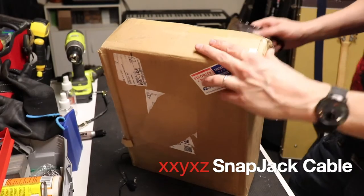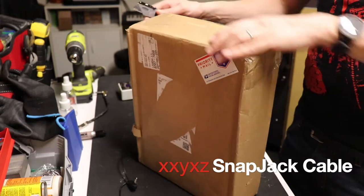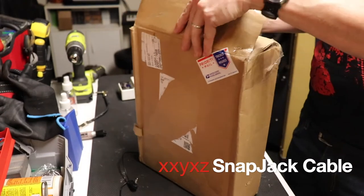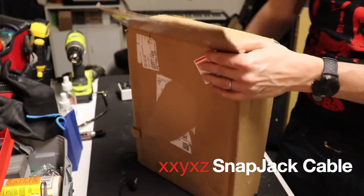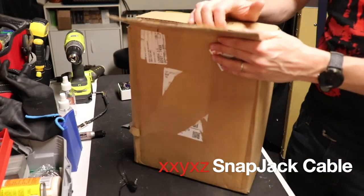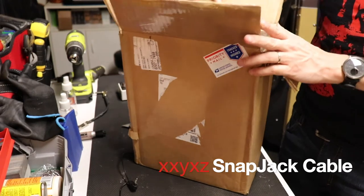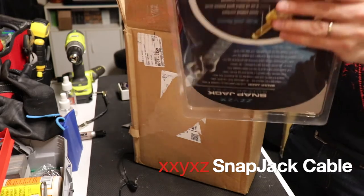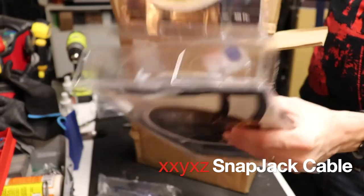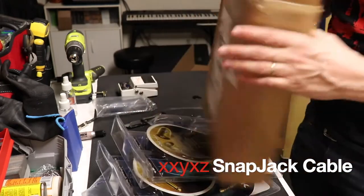This is the Snapjack guitar cable. These are getting pretty rare. I've known about them for a while. My guitar player has actually used them since like 2005 or 2006, but they're not around anymore. My best guess is that that's because the technology may be patented by Apple.